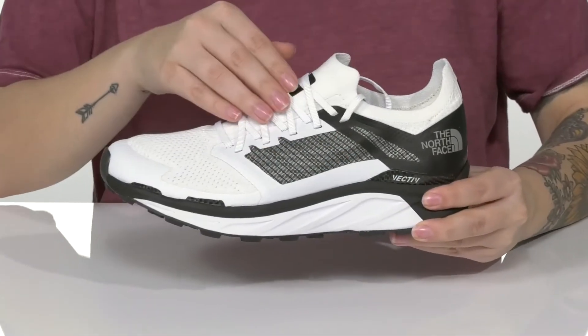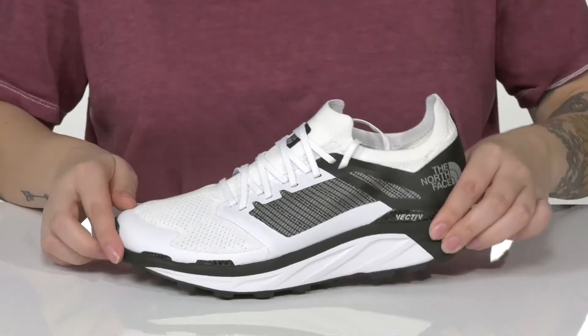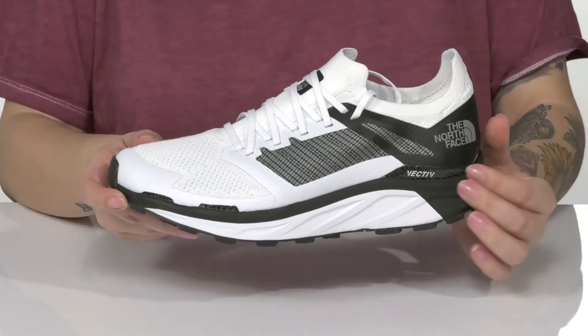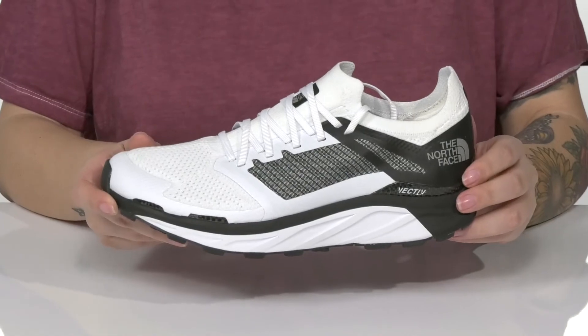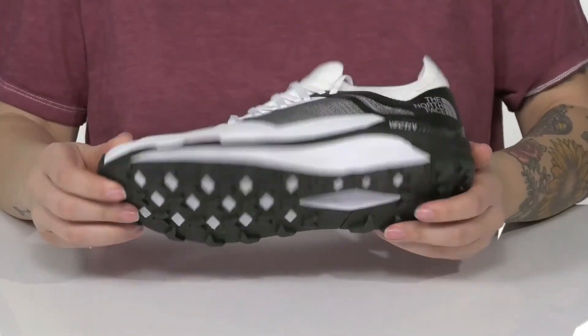These feature a tongueless design with a lace-up closure. That lightweight rocker style midsole helps create a forward propulsion. It also has Vectiv technology for maximum energy. All of that is on top of a lugged outsole that is great for all types of terrain.